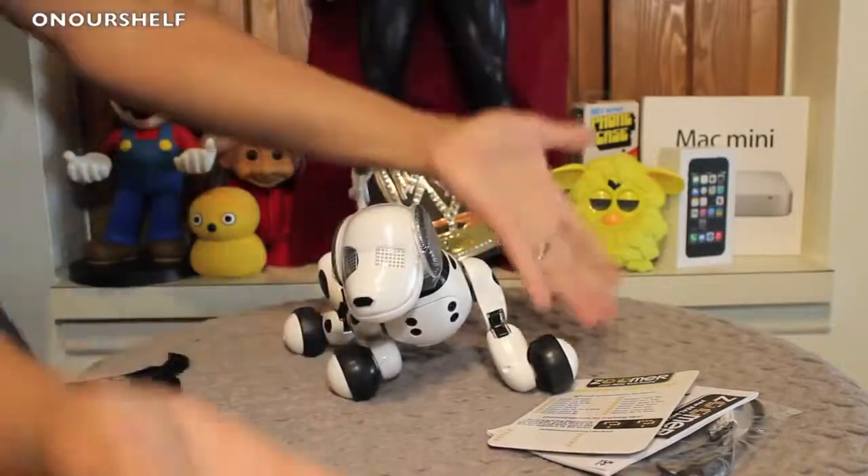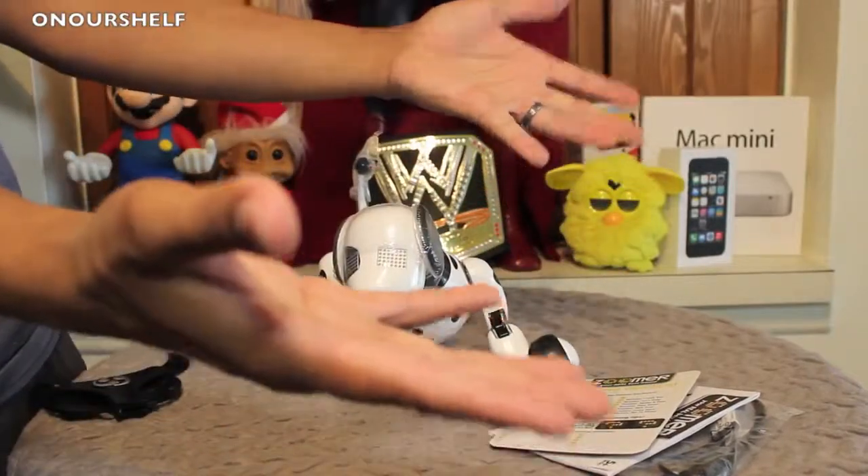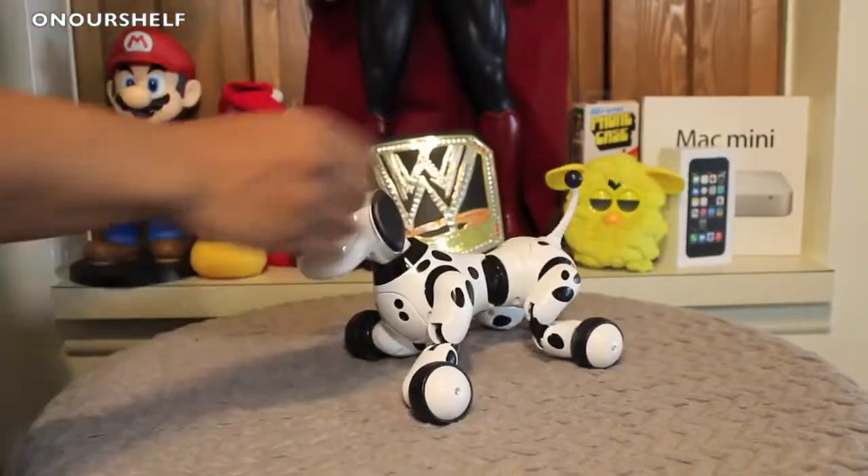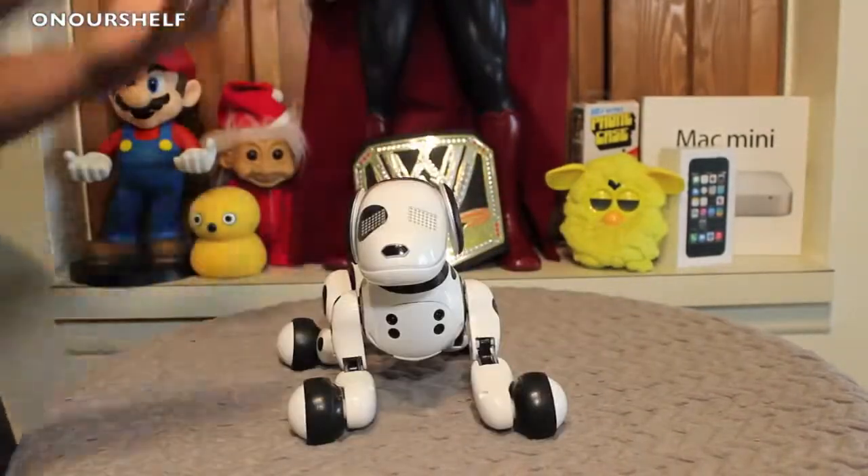Well, not exactly — I forgot to take the tape off his head and the tape off his tail. So I'd grab my knife again, and finally we're done.